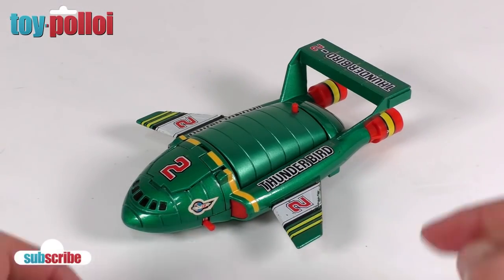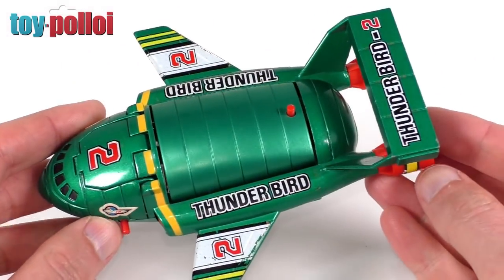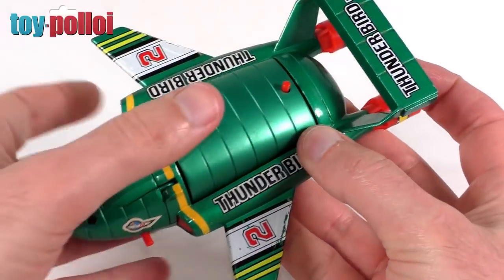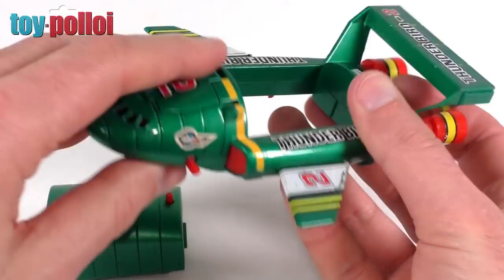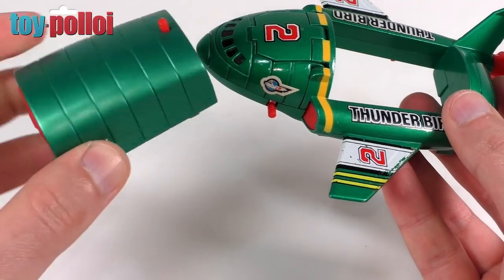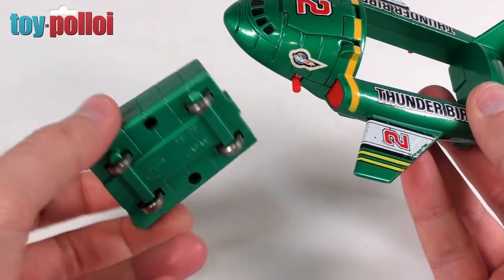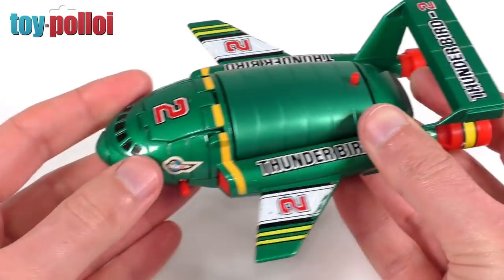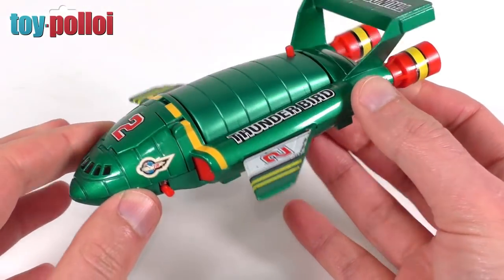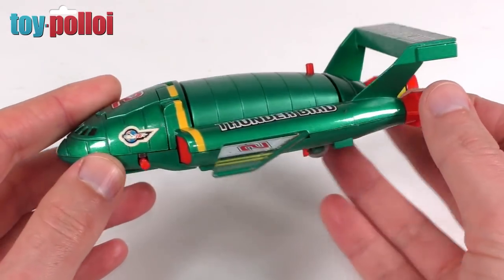Now this is a pretty cool toy. It's a Japanese version of Thunderbird 2 made out of diecast metal and plastic. The main part of the ship is made out of diecast metal and it's got quite a good weight to it. The little removable pod you can see here is mainly made out of plastic but with metal wheels. This thing does display quite nicely but there are a few areas on it that are broken that I would like to repair so that it could be displayed fully.